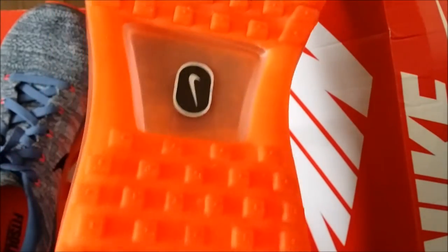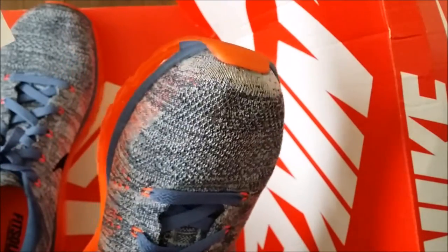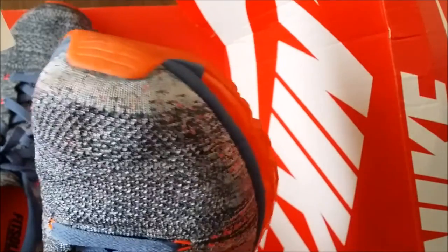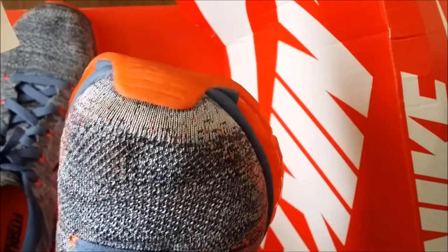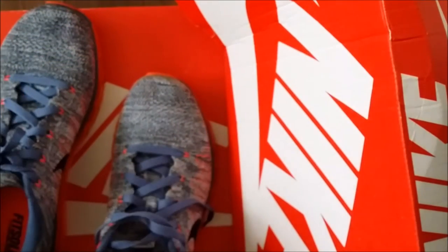Anyway, just showing you guys the back of the shoe on the sole to see how these shoes hold up after about two or three weeks of use. I've been wearing them casually, not every day, but especially when I go to the gym. I like the feeling of these shoes because they're lightweight — they're made of polyester yarn.